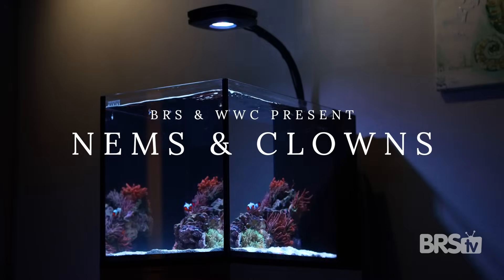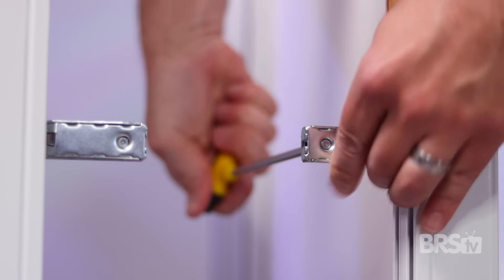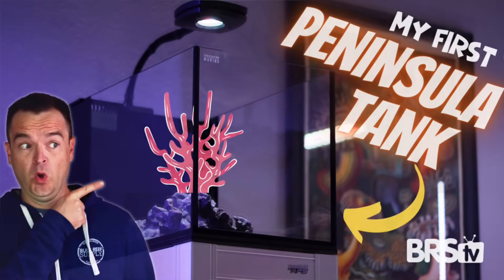Valkyrie Supply and Worldwide Corals present my first clownfish anemone tank. Don't forget to watch the first video in this series where we walk you through how to set up this innovative marine 14 gallon peninsula and go through all of the gear we use.